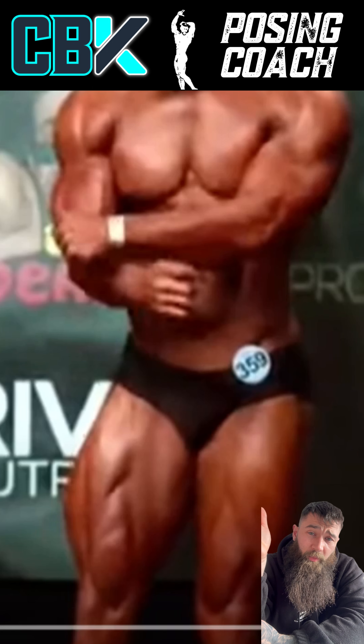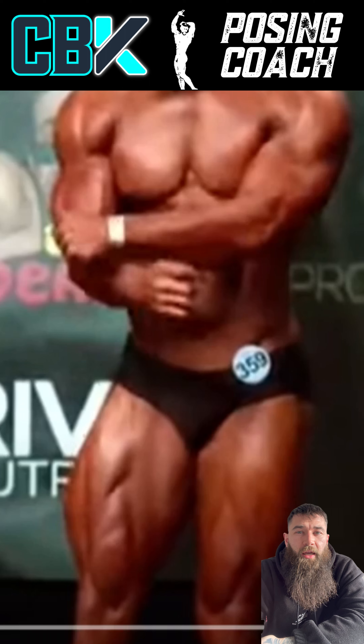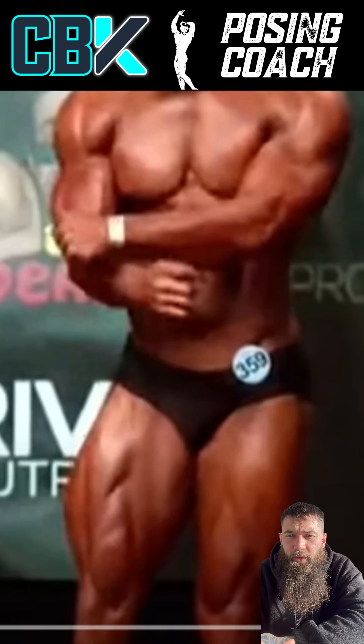This video is not to degrade or take anything away from Logan or anyone else — me included. We all have room to improve, and that's what bodybuilding is all about: constantly striving for perfection. This is more to highlight the things I look at in a posing routine. He only gets 60 seconds as an amateur, so it's a one-minute routine.